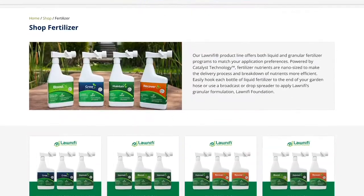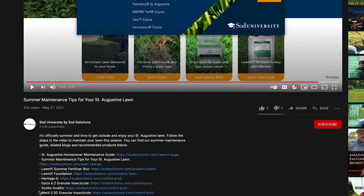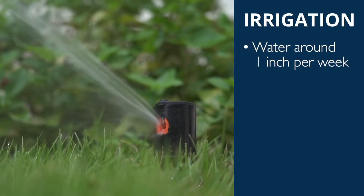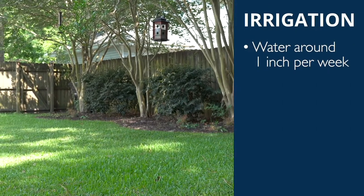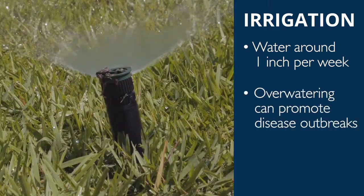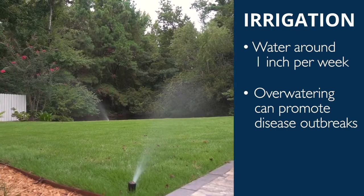Each 25-pound bag of Lawnify Foundation covers 5,000 square feet and feeds for 3 months. You can learn more about the Lawnify program on the Sod Solutions website using the link in the video's description on YouTube. Watering: as lawns begin to green up again, they will need about 1 inch of water per week including rainfall to stay lush and green. A single deep watering per week is ideal and should be all the water your lawn needs. Be careful not to overwater your lawn, as too much water can promote disease outbreaks.